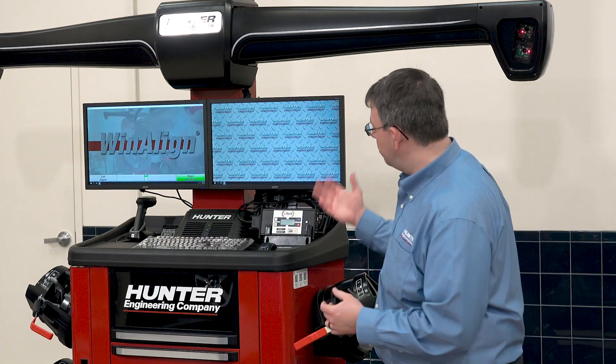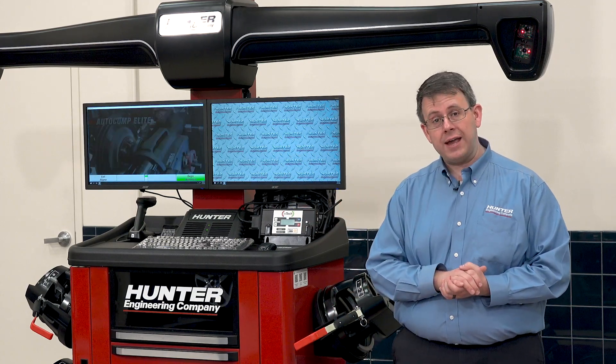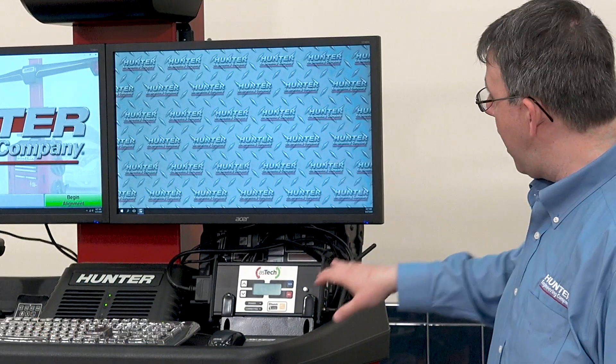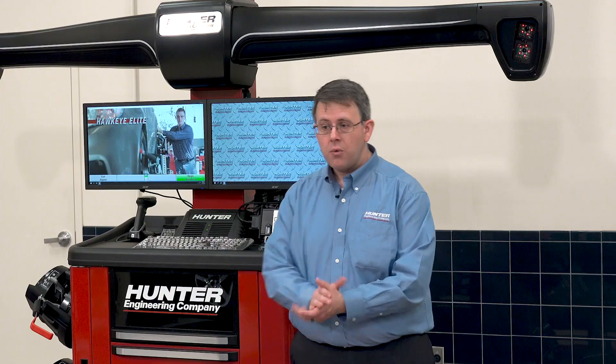Hello everyone, welcome back to the Hunter Garage. Today we're going to demonstrate the new Hunter Aztec ADAS Assist feature. You'll notice that this aligner is a little bit different because it's equipped with that Aztec ADAS Assist feature. We've got dual monitors, an Aztec device, and an Aztec logo here on the aligner. We're going to use this Toyota Camry to demonstrate that feature, but first let's check the wheel alignment.